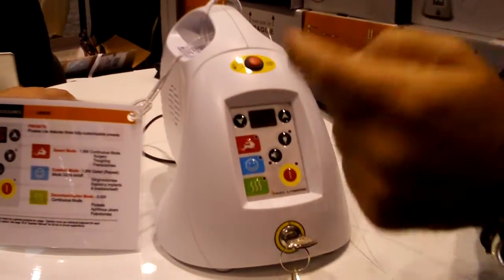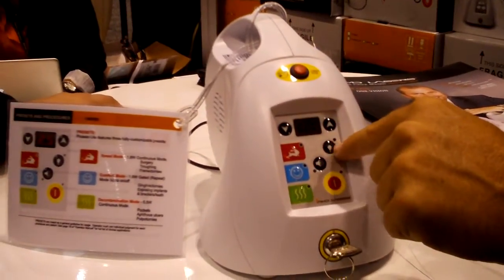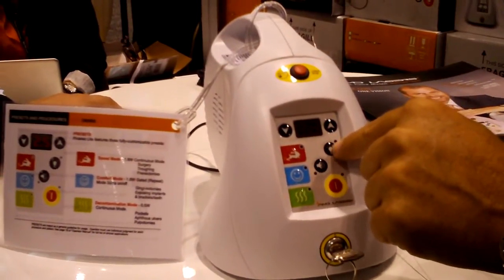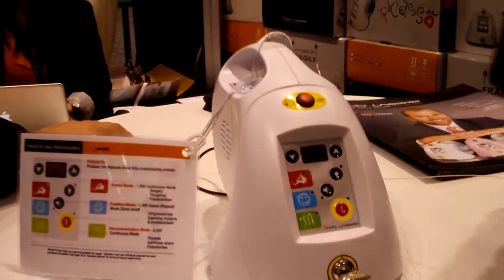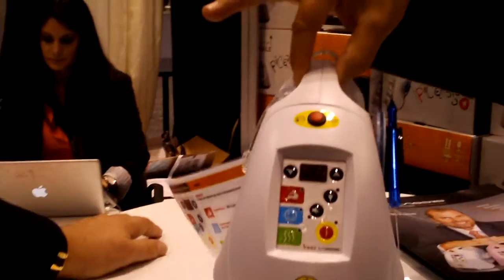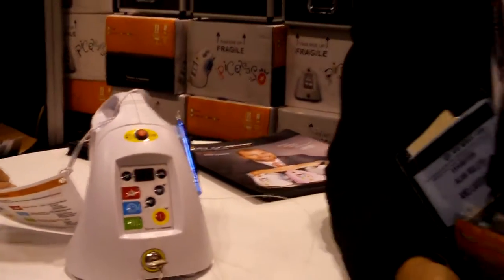There are up and down buttons for wattage, so if you want to go higher or bring it down, you can. The other buttons are simply for an aiming beam, the loudness of the beep, and the power off. Very easy to use. Very portable.